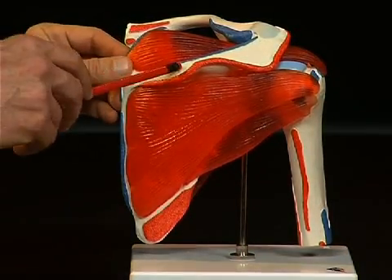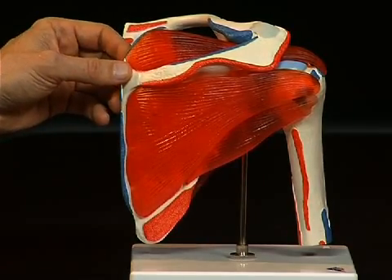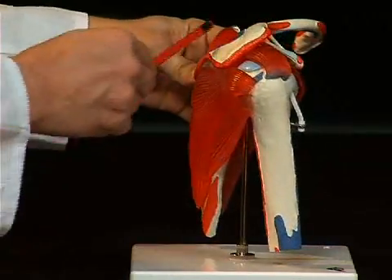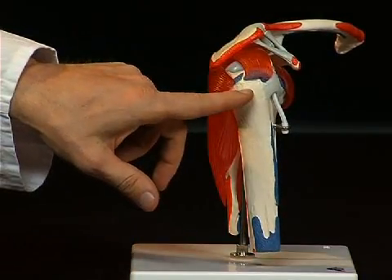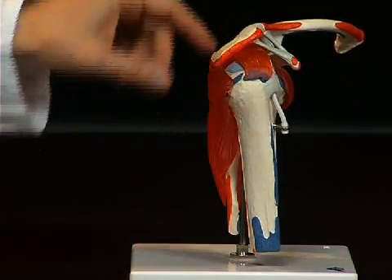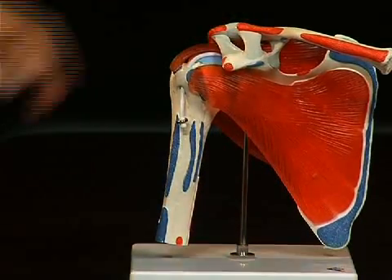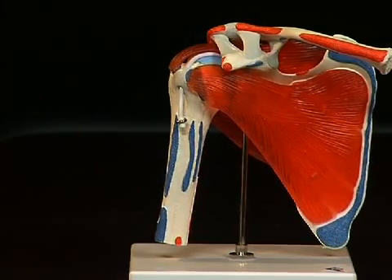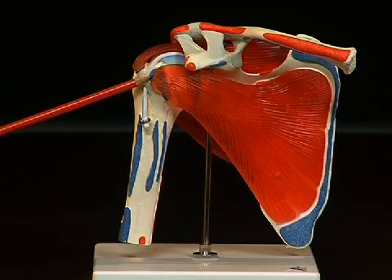Above the spina scapulae is the musculus supraspinatus, which practically stretches underneath the acromion right to the tuberculum majus of the humerus. There is a fourth muscle on the ventral side which belongs to the rotator cuff: the musculus subscapularis, which attaches to the tuberculum minus of the humerus.